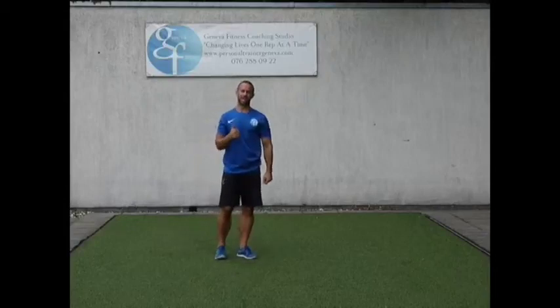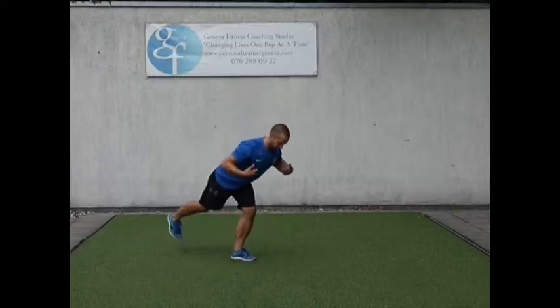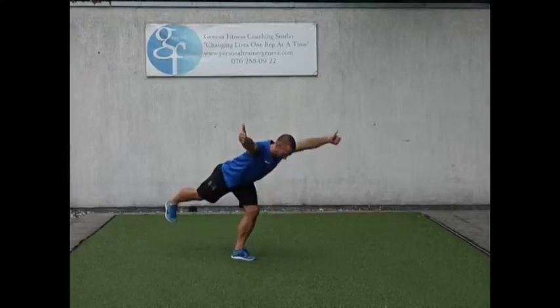This move is called the single leg Y hold. We're making the Y hold that much more challenging by balancing on one leg. So I'm riding here, I kick my back leg back, thumbs up, I'm making a Y with my arms and holding this position.